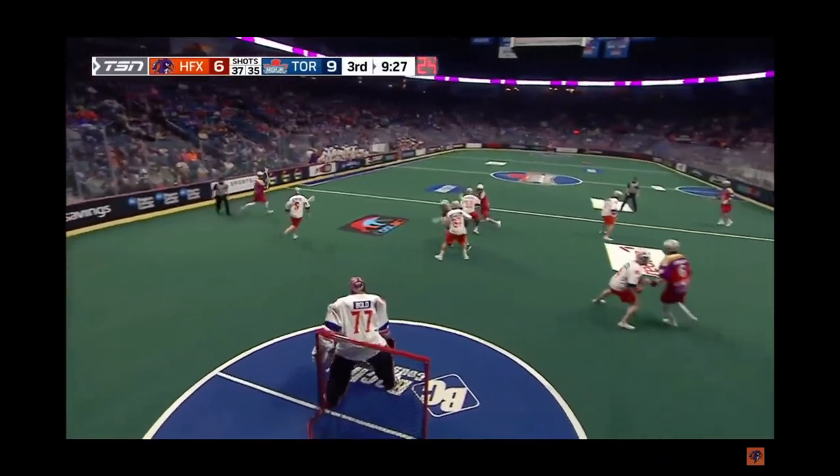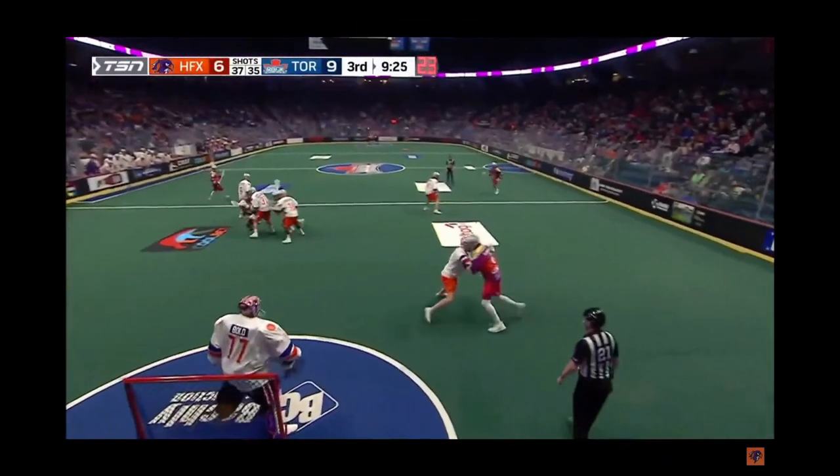What's going on guys, welcome back to Box Cross Breakdown. Today we're looking at a veteran play from none other than veteran player Dan Dawson, circled right here. The ball is up top with Chowen Rogers and he's ready to take his defender one-on-one. Just watch what Dan Dawson does.